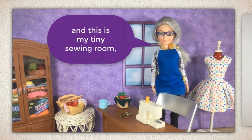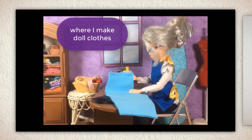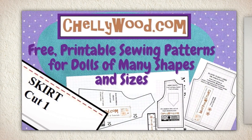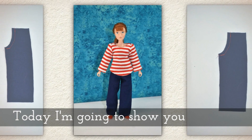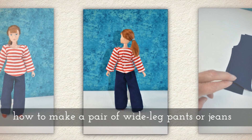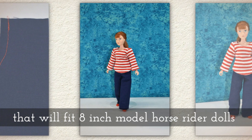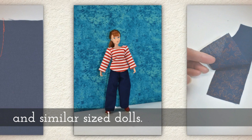Hi, I'm Shelly Wood and this is my tiny sewing room where I make doll clothes sewing videos. Today I'm going to show you how to make a pair of wide leg pants or jeans to fit 8-inch dolls like the model horse rider dolls and similar sized dolls.